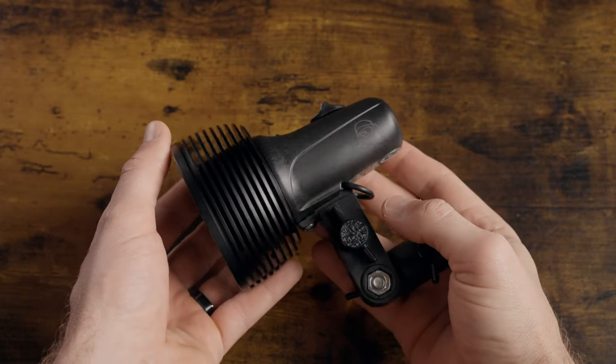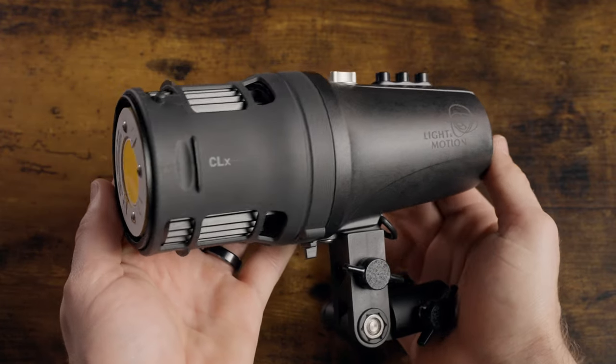Both lights feature internal rechargeable batteries and also support AC power. The CLX10 will last about 45 minutes at 100% power, but most people will probably use it in the 40 to 60% range. The battery life is pretty much linear — halve the brightness, double the run time. So around 50% power you'd get 90 minutes, at 25% power you'd get 180 minutes, and so on. The CL2000 gives you about 50 minutes at 100% power, with a similar run time increase as the light dims.